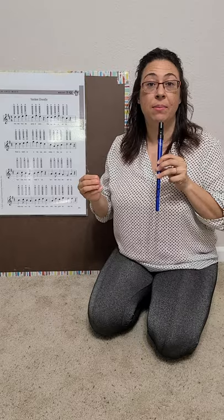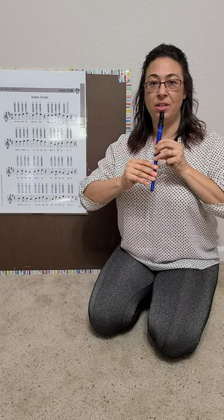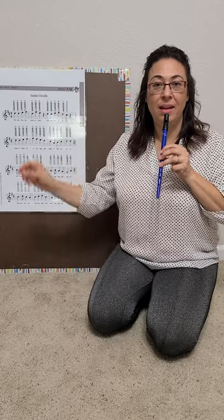Finally, we're going to play four quarter notes. Rest position — the kids will get in rest position. I will count you in. One, two, ready and play.